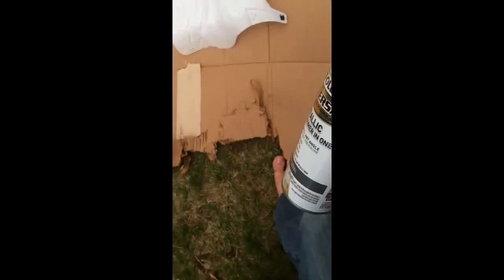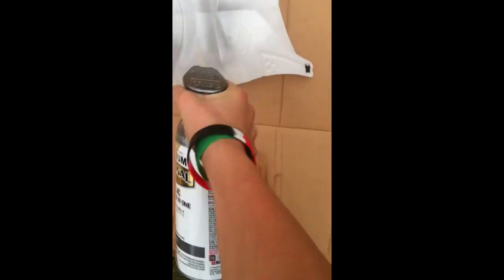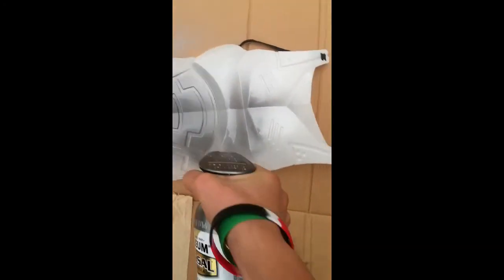It's got this little slide cap. There we go. Hope it works. Plastic. Oh, that's a cool color. I like that.